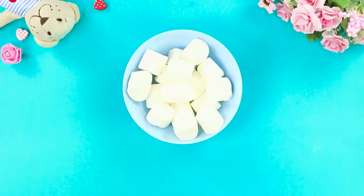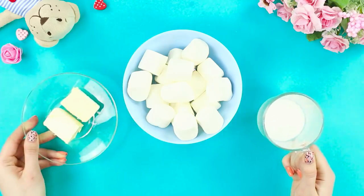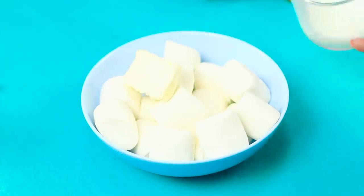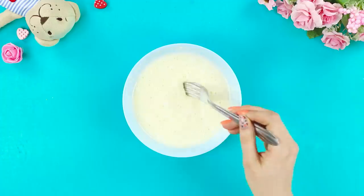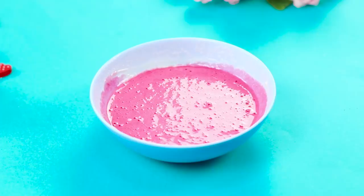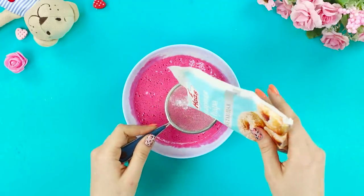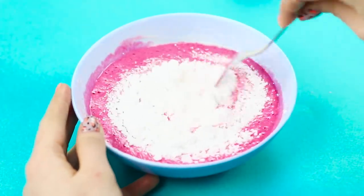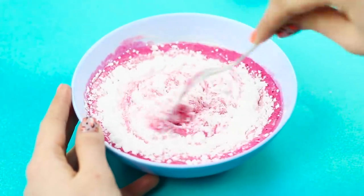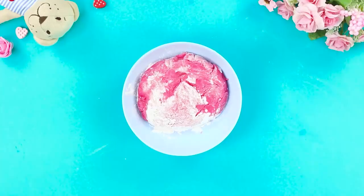First, take marshmallows, some milk, and butter. Combine the ingredients and microwave them for a couple of minutes. Add some food coloring to the mixture. Take potato starch and powdered sugar. Sift it. Gently mix it so that there are no lumps. The consistency should resemble sugar cookie dough.